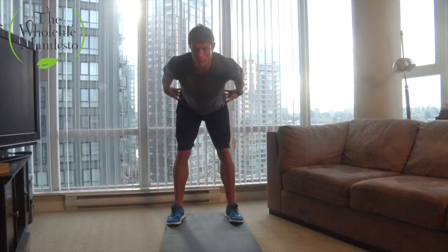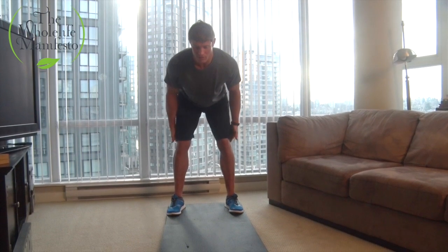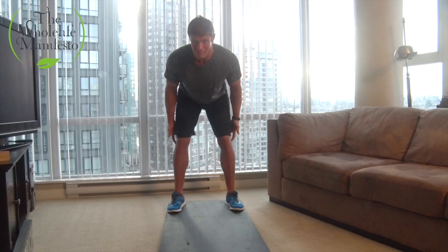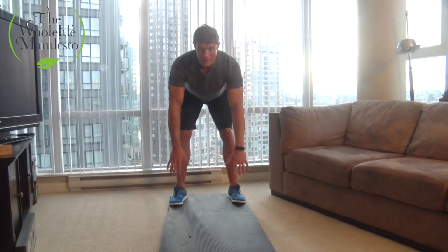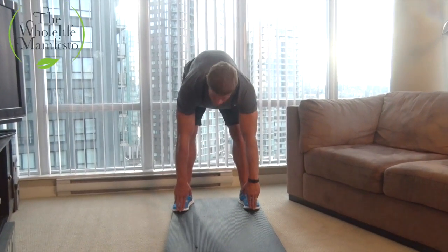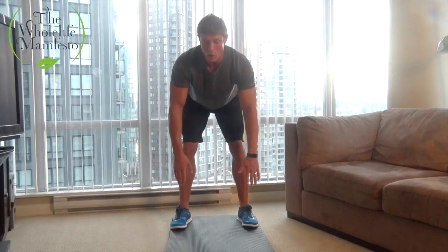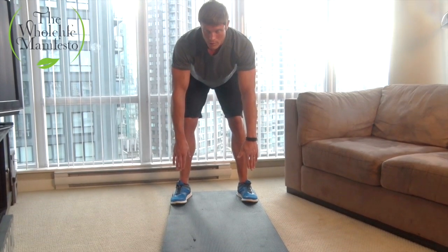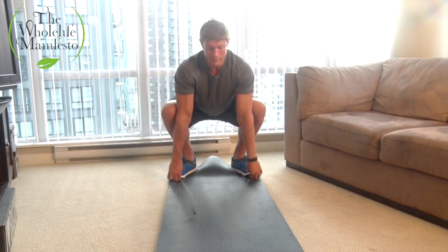From here, I'm going to hinge at the hip, hinging forward and trying to keep my legs fairly straight. You're going to feel a pull in your glutes — your butt — as well as your hamstrings, and behind the knees at that insertion point where the hamstring meets. I'm going to let my hands dangle forward, and if you have the flexibility and mobility you're going to reach down and touch or grab the toes. If you cannot reach your toes, don't stress — go to just where you get a comfortable stretch.